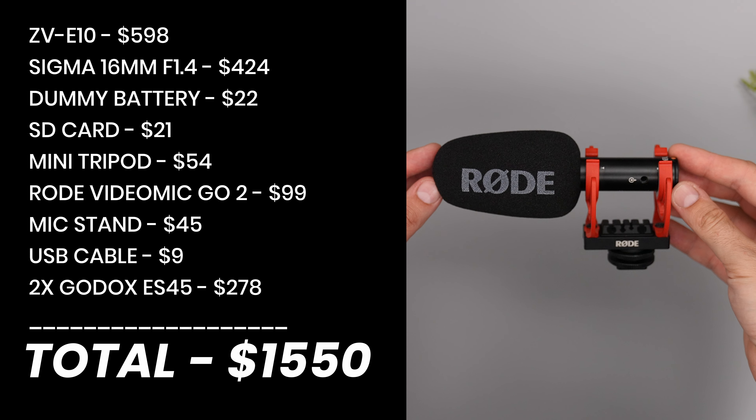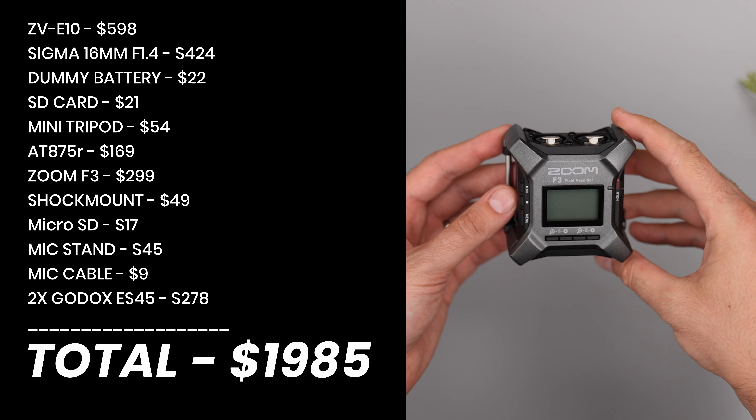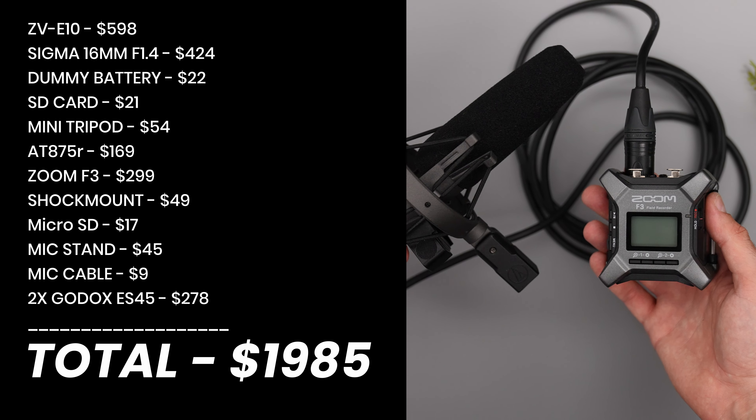The first professional setup with the VideoMic Go 2 will be around $1,550 and you will have everything you need. But if you choose the second version with 32-bit float recording and a professional mic, the final cost will be around $1,985. If you want to start creating videos, do it professionally and don't waste your money on cheap setups that you will regret buying and need to replace after one month. Invest and solve the setup problem from the beginning while also looking professional from the first day. You can build the best setup in the world, but if you don't know how to use it right, the quality can still be bad. To solve this for free and fast, I have a dedicated tutorial about how to set the ZV-E10 to achieve perfect quality — just click on that video, watch every step, practice it, and the quality of your videos will be transformed instantly.